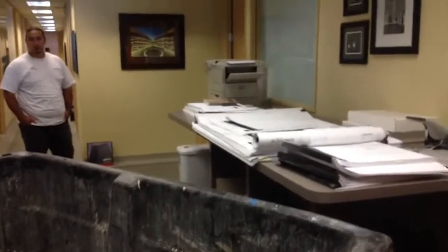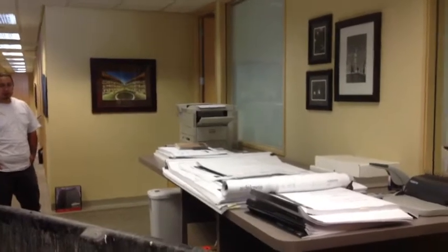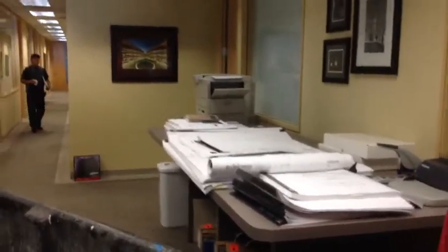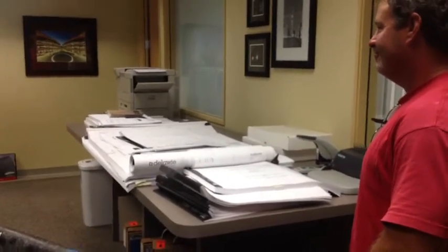We're back at the 5S project here, cleaning up the plan tables. We've moved downstairs now to the estimating department and jumpstart plan table. We're going to clean that up and we'll get back to you in a little bit.